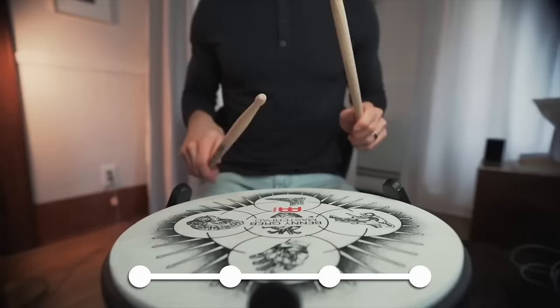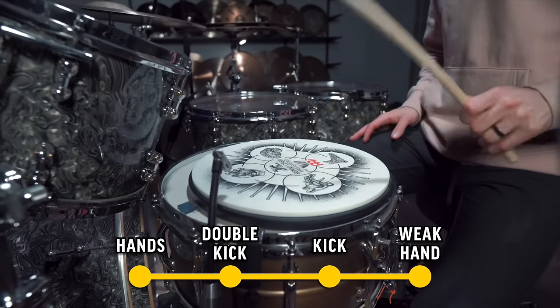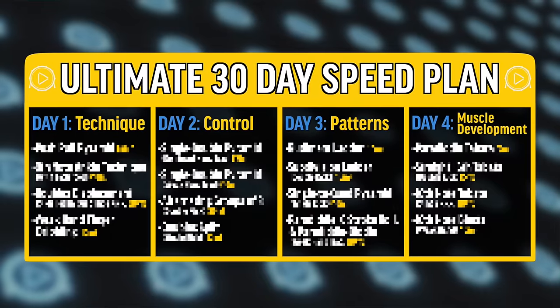Today, I'm going to give you a plan to speed up your hands, your double kick, your single kick, and your weak hand. And at the end, we're going to put it all together in the ultimate 30-day speed plan.